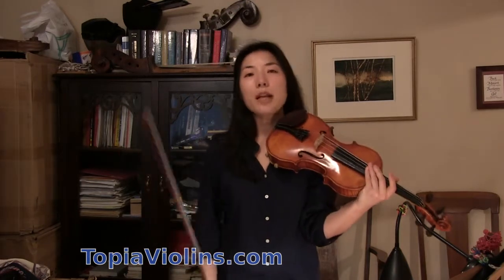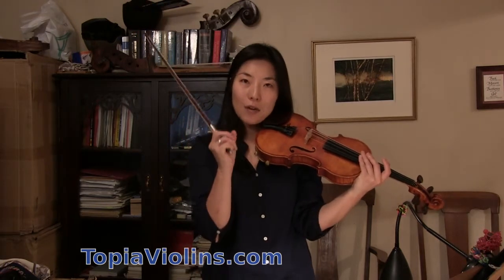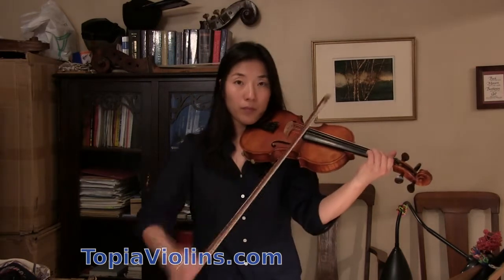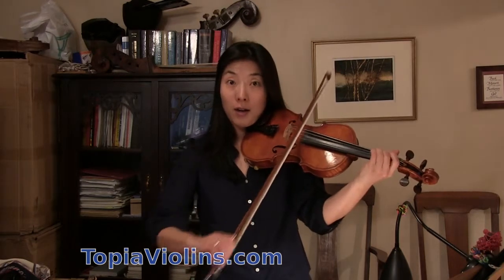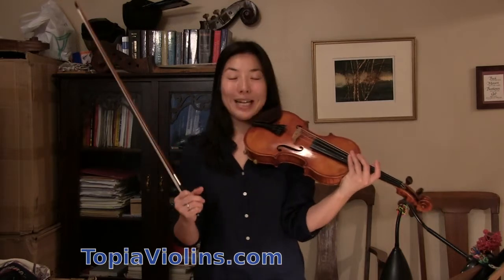When you play those notes, it's important that the bow is not choked — every sound has to ring, especially those moving notes. They always have to come out clearly and with a beautiful ringing sound.